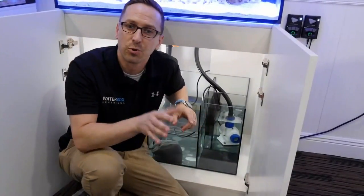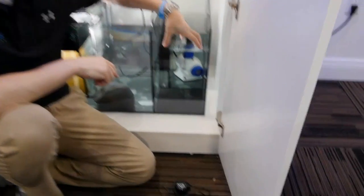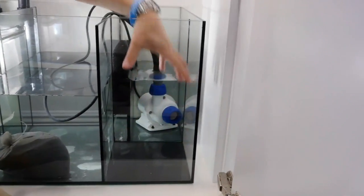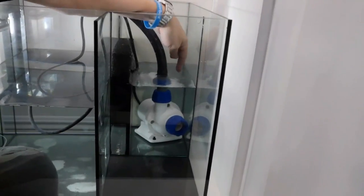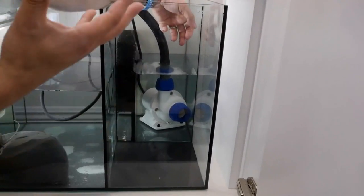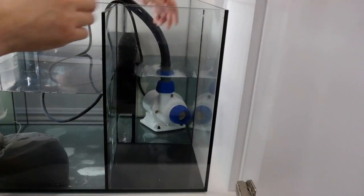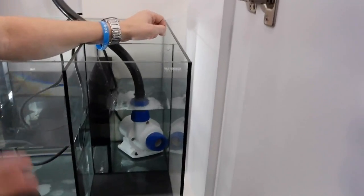Let me explain what the ATO system looks like on the Waterbox. This front chamber is what we call the dry side — this is where the fresh water goes, not salt. This is your pump chamber, and this water level will continue to drop as the water evaporates out of the tank. The salt doesn't evaporate, only the fresh water does. So the salt level actually starts increasing if this water level is not maintained properly — hence the reason we need an ATO system.